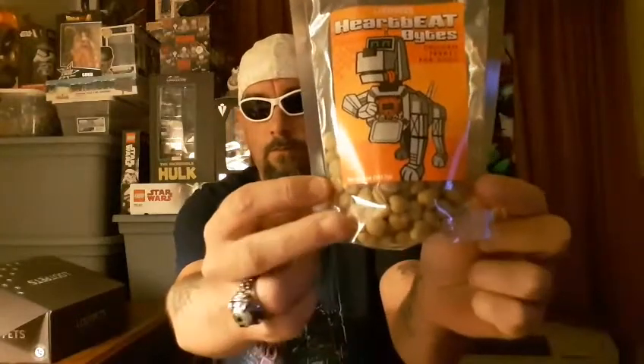Let's see here, what else do we have in here? The next item we have is another edible treat for the dog. We have here Loot Pets Heartbeat Bites Chicken Treats for Dogs. We got little bite-sized treats in little shapes of hearts, and it's pretty cool. We got a little picture of a robotic dog on there since the theme is robotic. I think her dog will go absolutely nuts over these things — she loves treats.